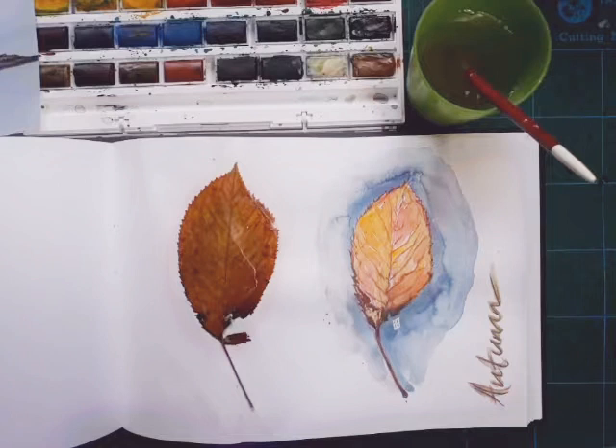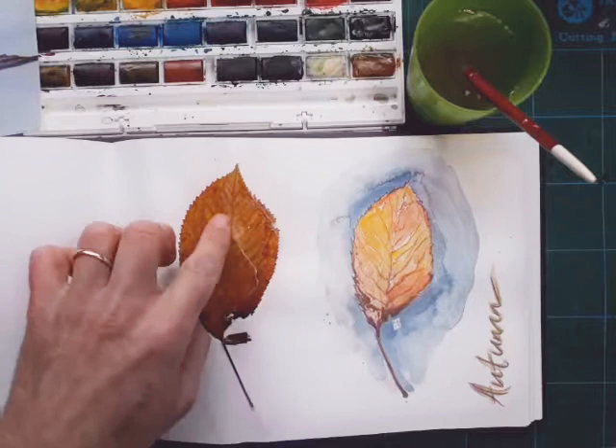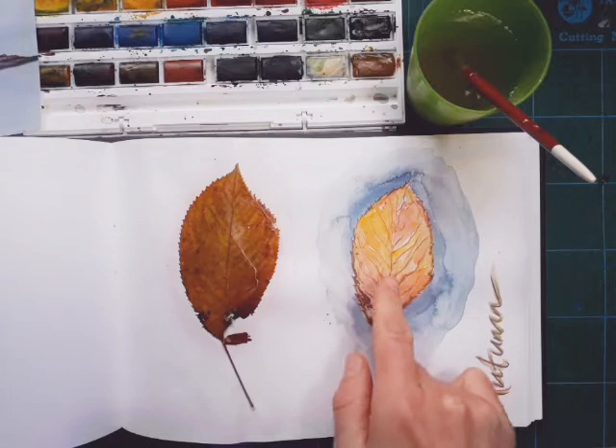Hi everyone, today we're going to do a video on painting a very loose, experimental landscape - a little castle in Northumberland. I just thought I'd quickly show you the leaf I did from last time. I've stuck it down with PVA glue, which helps keep the leaf in shape and stops the colour going too brown too quickly. It's nice to have the two things in your book next to each other.